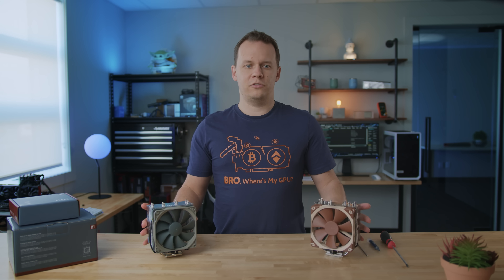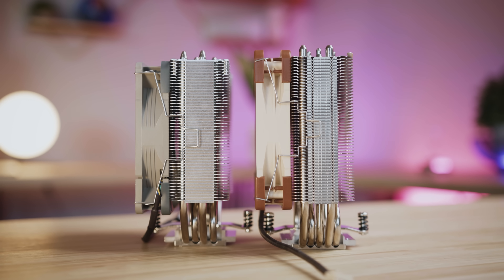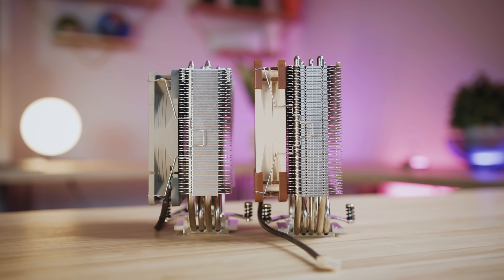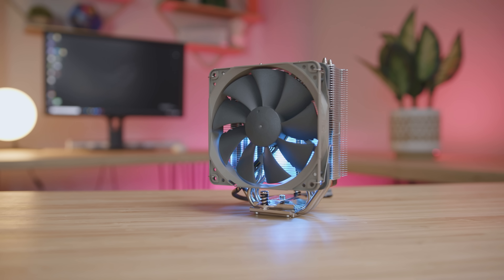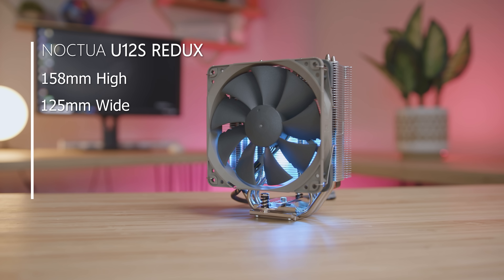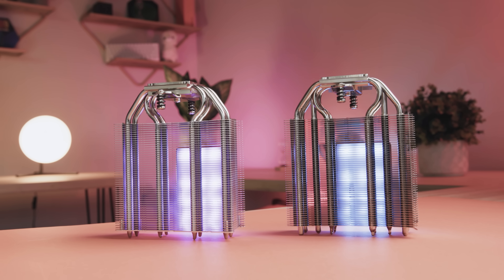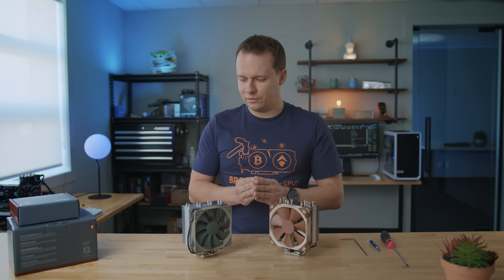With that out of the way, let's talk about the actual differences between these coolers — but first, the similarities. The first similarity is size: they're both extremely slim, and the compatibility is absolutely perfect. The dimensions of both the U12S and U12S Redux are 158 millimeters high, 125 millimeters wide, and just 45 millimeters deep. If you look at them next to one another, they legitimately look the same unless you get into the minute details.